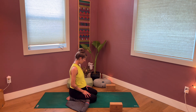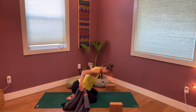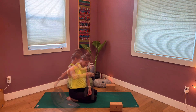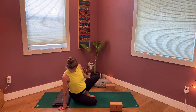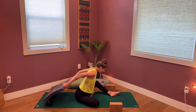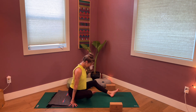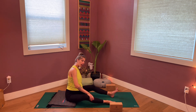When you're done, you can slide the blanket out from under the knee, then move the legs out in front of us. You may want to sit on a slightly folded blanket if having the legs out in front of you is a little bit of a struggle. We're going to move into a quad massage.